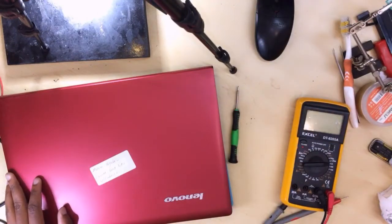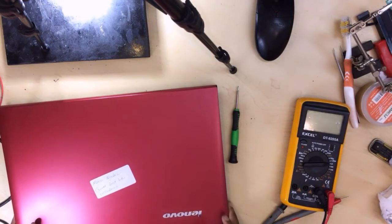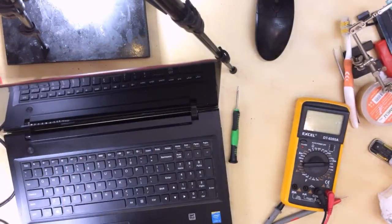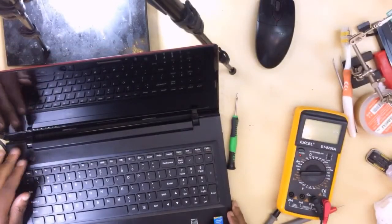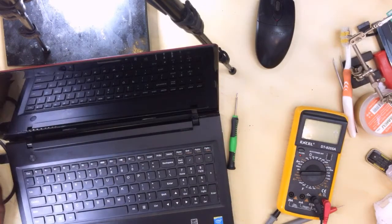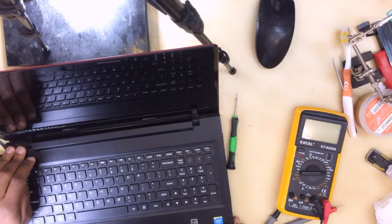Hello guys, here we have a Lenovo laptop. They are saying it cannot boot into Windows. I believe it's turning on but it doesn't get into Windows. Let's go ahead — I have a charger here. Let's see. It's not charging; there's no charging light.